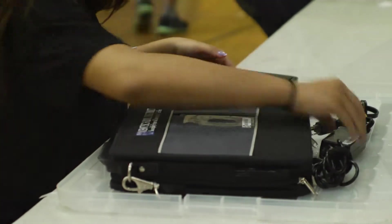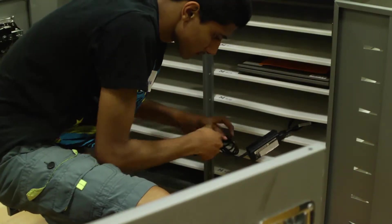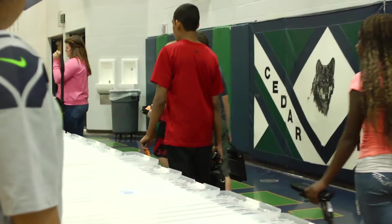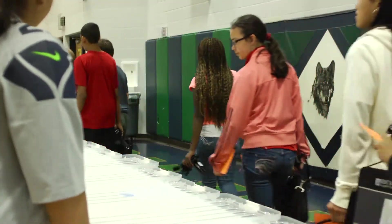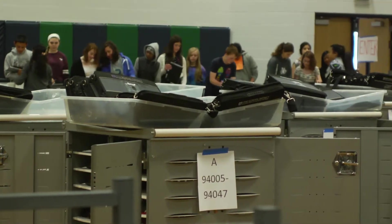Student helpers are also responsible for collecting any repair request forms, confirming that all barcodes match, placing laptops onto shelves in carts with a battery plugged in, and returning plastic trays to the first station where other students are waiting to complete the quick and easy one-to-one laptop collection.